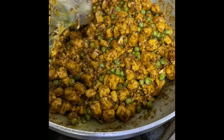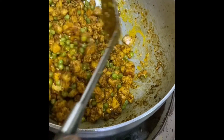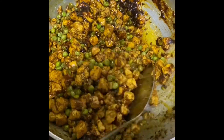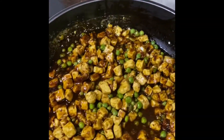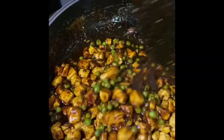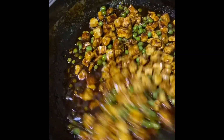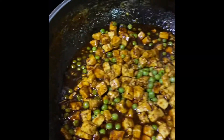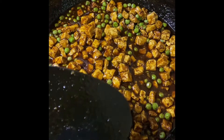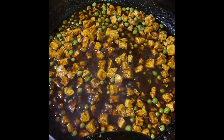Alright guys, the dish is ready — Chilli Paneer Matar, also known as Shahi Matar Paneer, made with Paochong Chilli Paneer sauce.